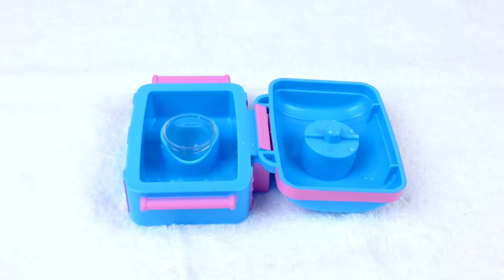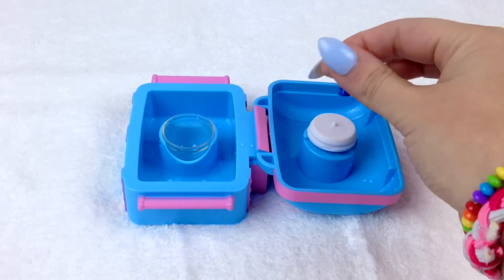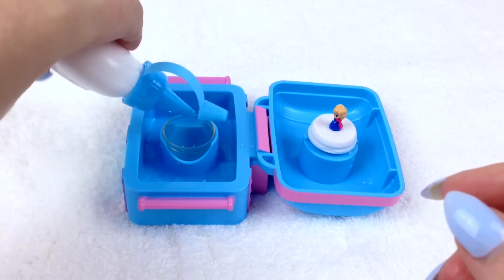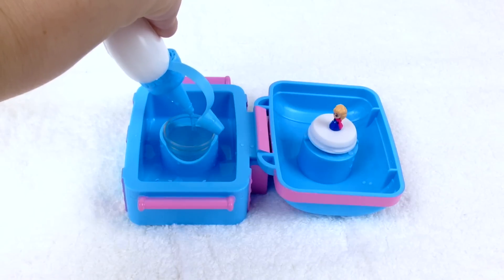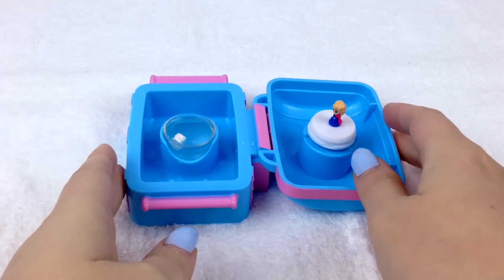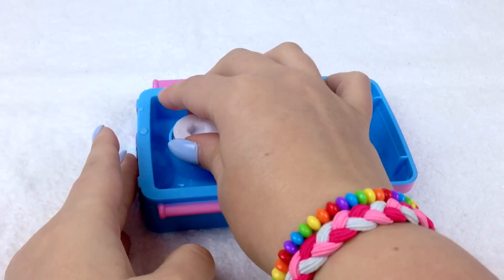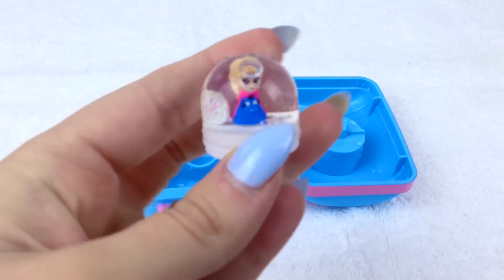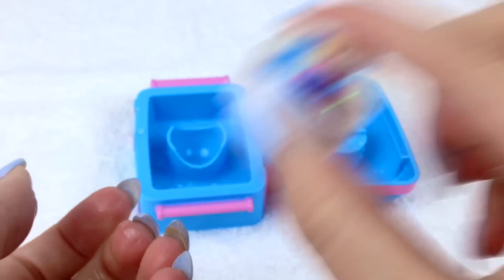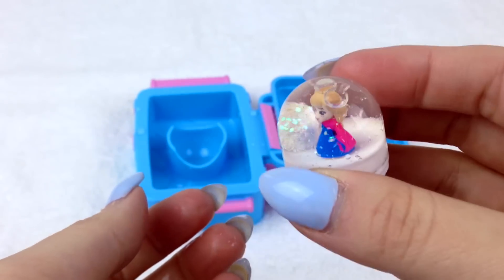Next up, we're going to make a snow globe with beautiful Princess Anna. That was so super easy and I really love this No Mess Globe Maker - that is awesome! Look at Anna, she looks beautiful. Let's shake our snow globe to dissolve the glitter palette and make lots of snow.